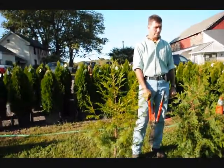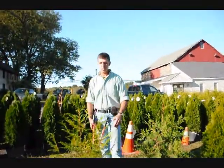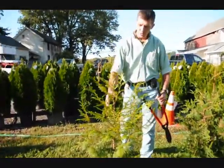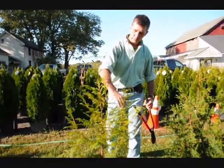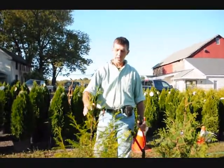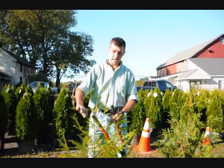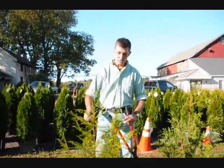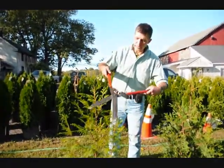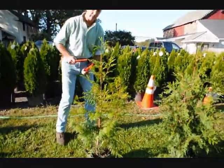These are small arborvitaes — a zebrina, green giant, and an emerald green. What you want to do with your arborvitae is, when you prune them, you want to encourage them to have a single stem — just one stem coming up out of the middle, like right here. What you want to do is knock back some of these extra stems. Here in the northeast, we get a lot of wet, heavy snow, and if you have too many stems, you have a tendency to pull apart. So we take the hedge shears and knock these tips back just a little bit, which will encourage a fuller, fatter plant, as well as keeping it to a single stem.